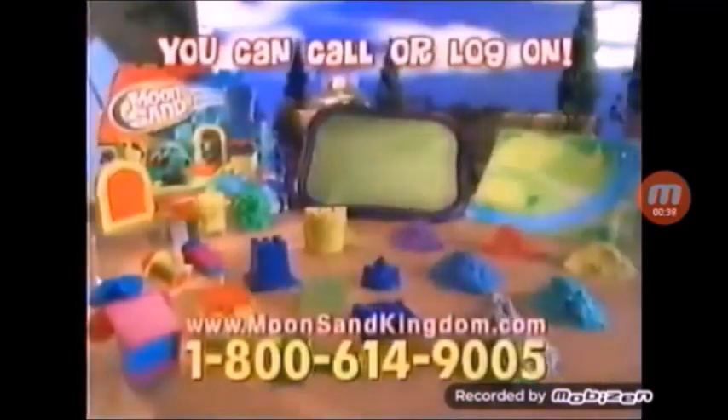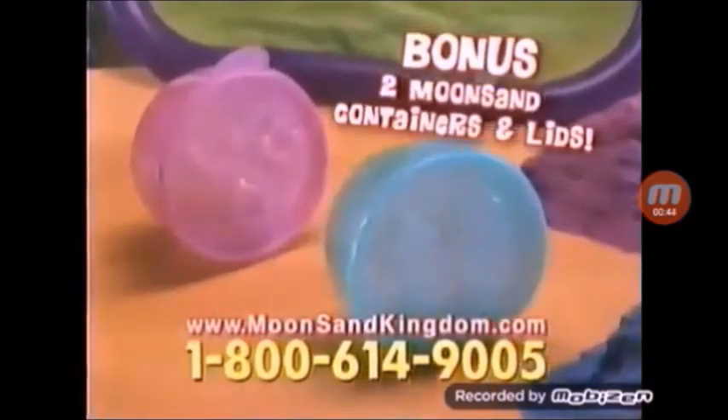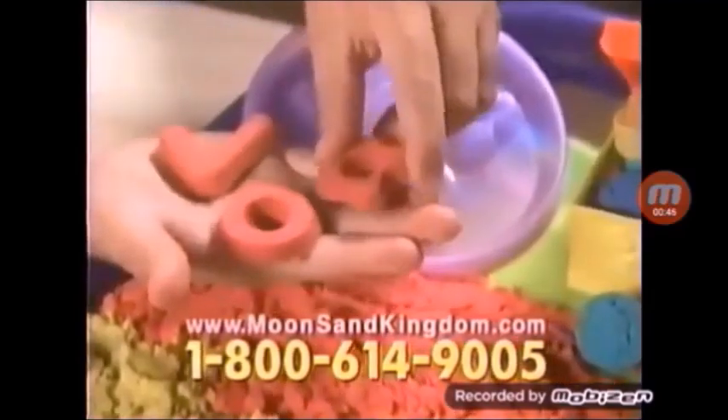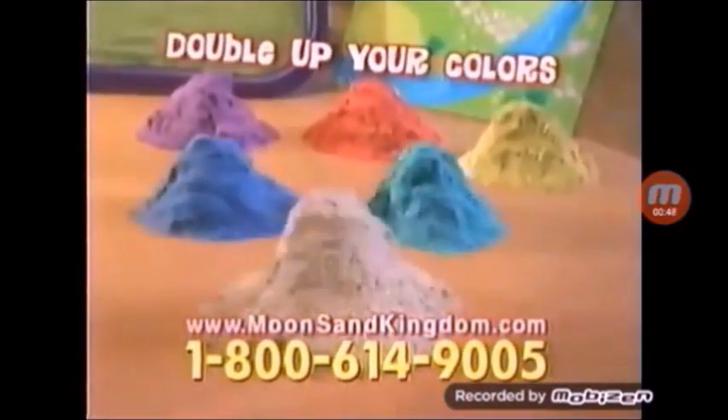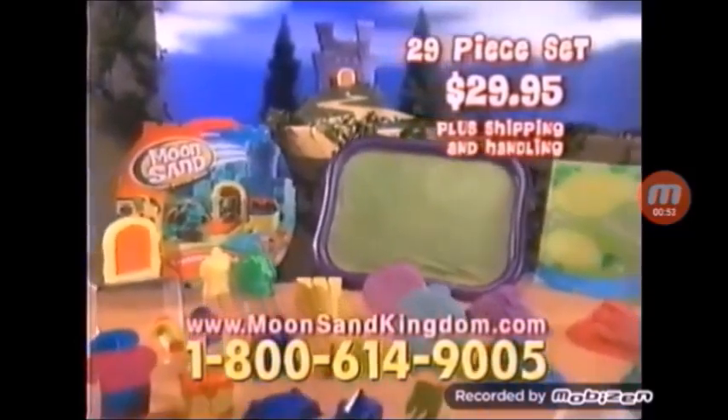You can call or log on to get this amazing Moonsand Treasure Kingdom set for $29.95, plus shipping and handling. With your order, you'll also get two Moonsand containers and lids with built-in mold. Plus, we'll double up on all six Moonsand colors. You get this entire 29-piece Treasure Kingdom set for $29.95, plus shipping and handling.